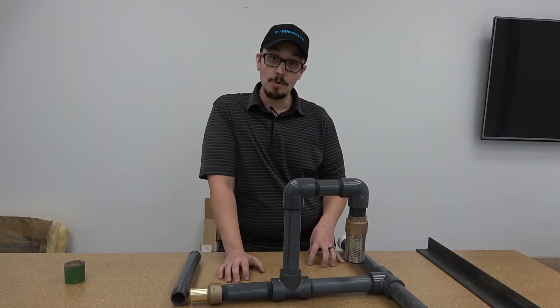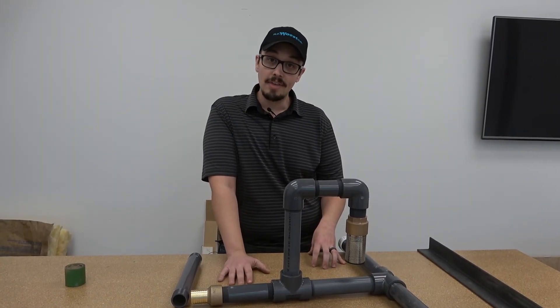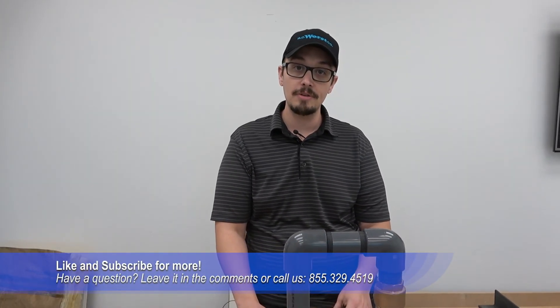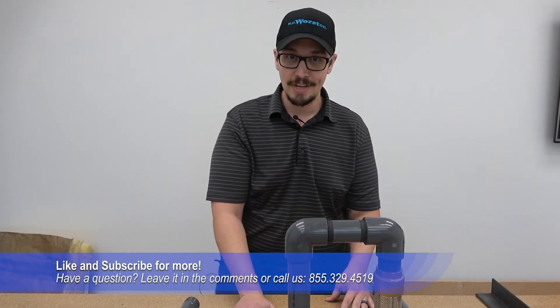I hope you enjoyed this video. Don't forget to like and subscribe if you got something out of it. We hope to catch you in the next video — stay tuned and we'll catch you next time.